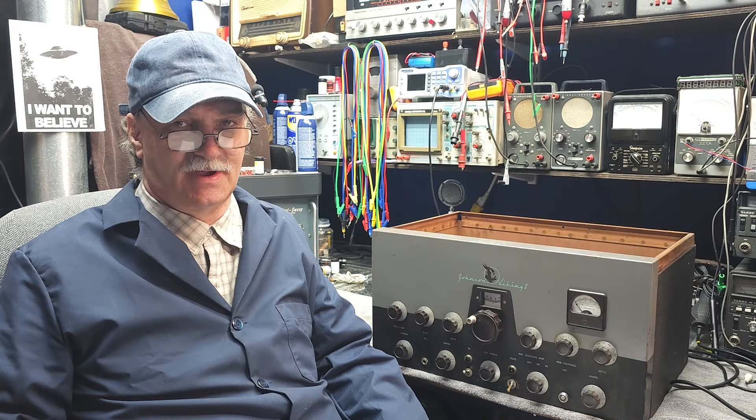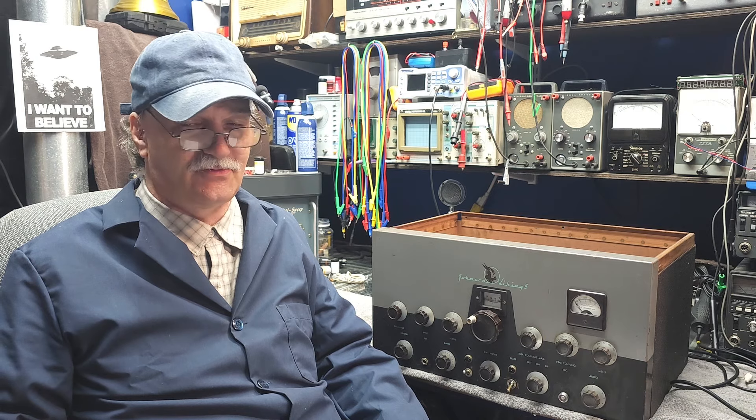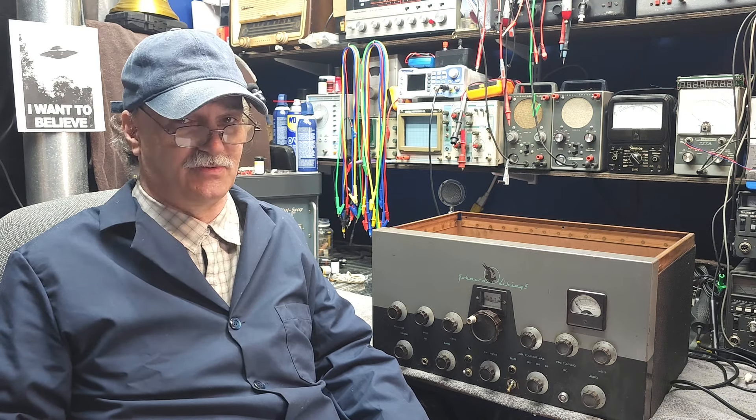G'day folks, welcome back to Mike's Radio Repair and Restoration. If you're enjoying our series of videos, maybe you could like and subscribe. That would be really great if you could support our community.